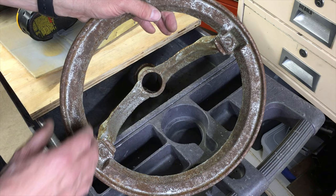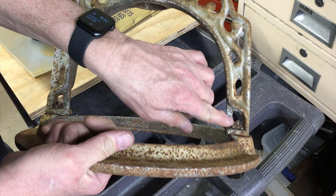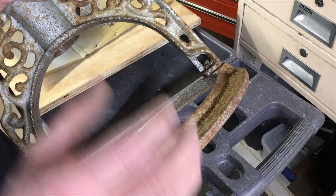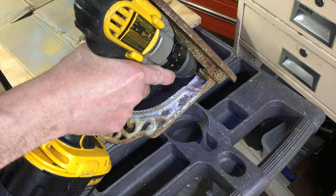These are rusted in here solid — they appear to be large-head quarter-20 bolts, or they might have been 5/16-18. They have a square-headed nut on the back, and those are rusted solid. I'm going to drill right there and just split that nut — split that bolt right there — and see if we can get those apart without damaging either piece. Here we go.